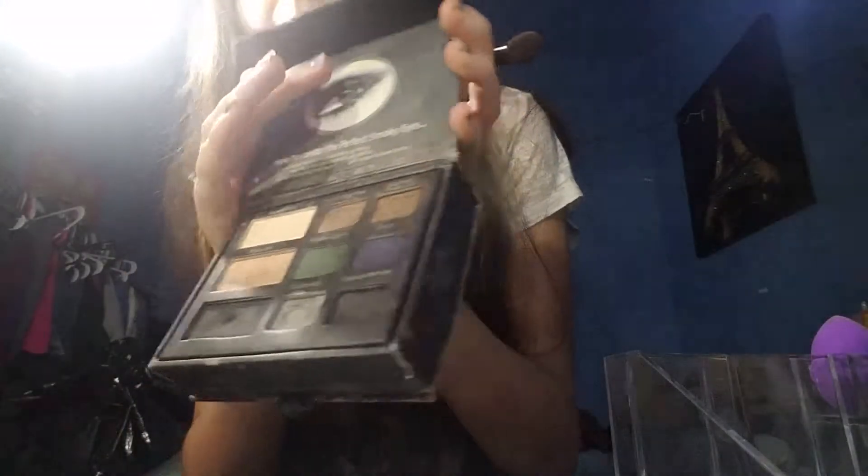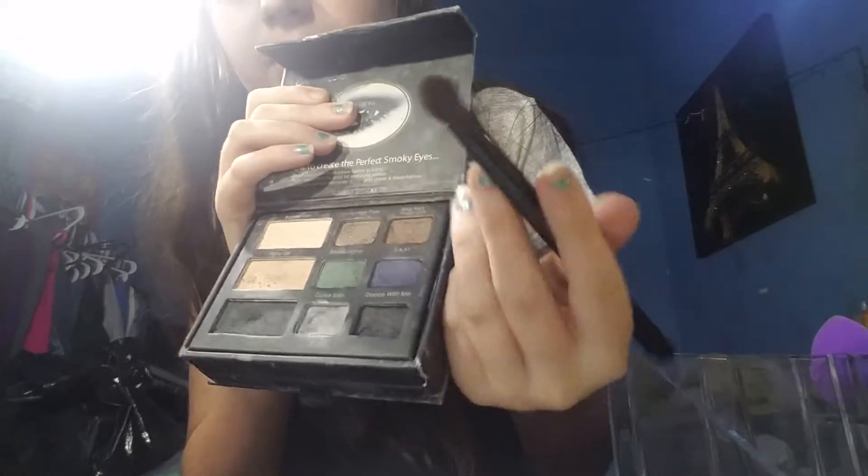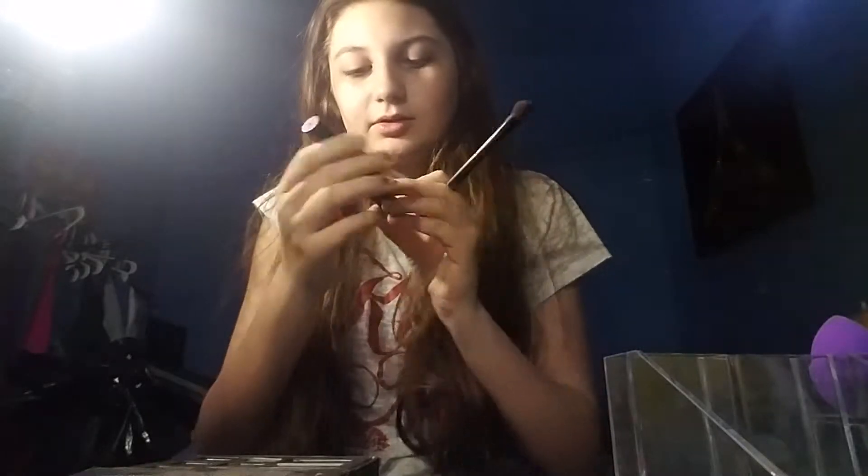Okay, so I have this — can't read the name because it's messed up. It's like going away as always. It's like for smokey eyes, but there's only like one color in here that I use. And I use this one sometimes. And I'm using this brush because I like that brush. And the eyeliner that I used is elf. Can't see it because it's like backwards, but you understand.